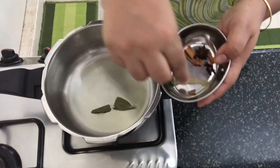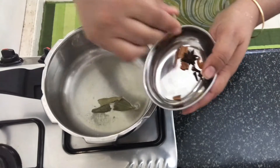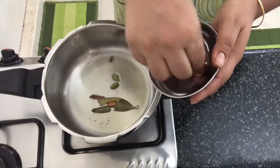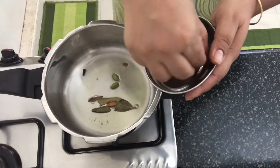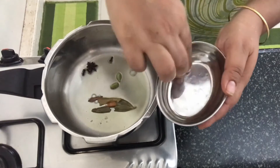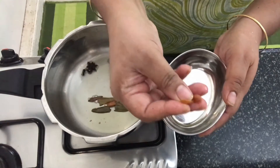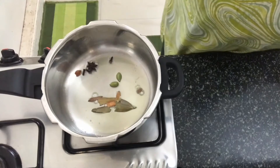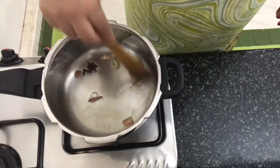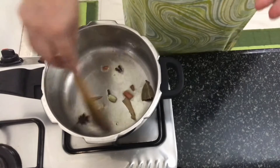Add spices — biryani spices, elaichi (cardamom), and whole spices.